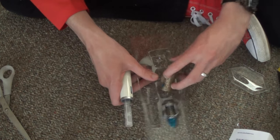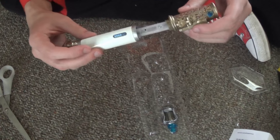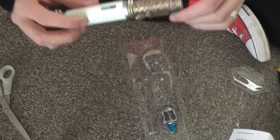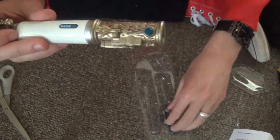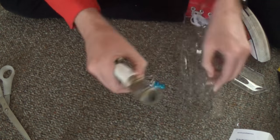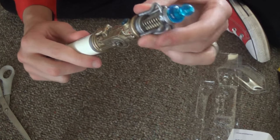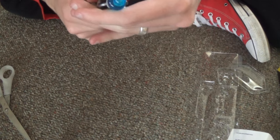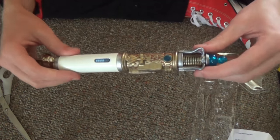Now we want to put on the middle piece. This piece actually has the little button on it, so it goes on at an angle — and once we get it on sideways, we turn it so the button is in line with the blue bar there. And then for the emitter, let's get the emitter out. You're gonna want to stick it on here and get it at an angle and turn it. Turn it till it snaps — it snapped, and it's actually pretty secure once you get it to snap.